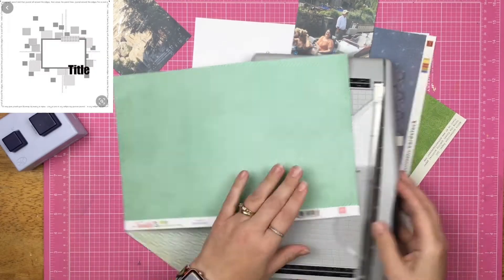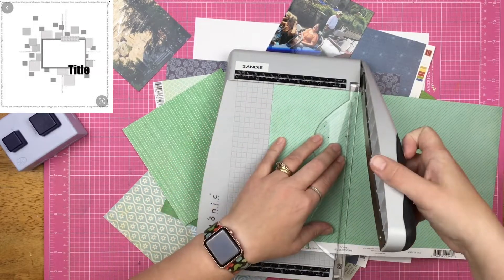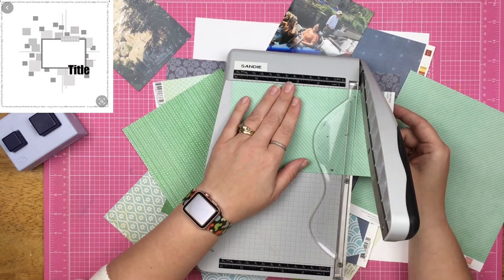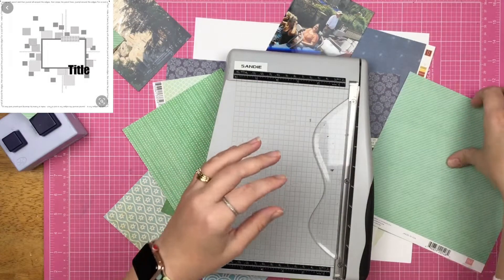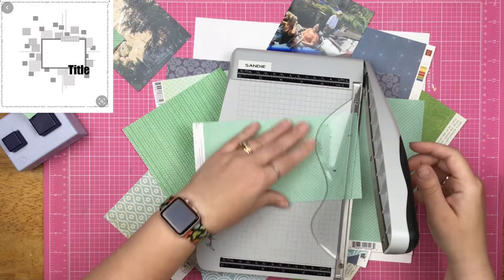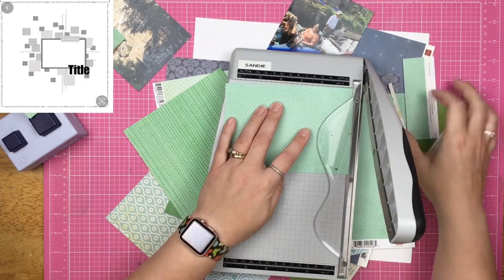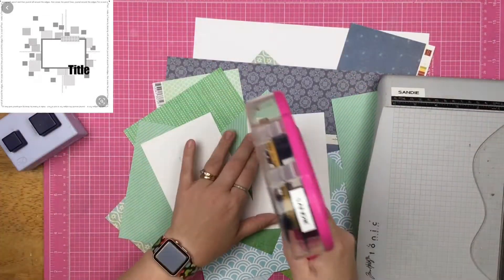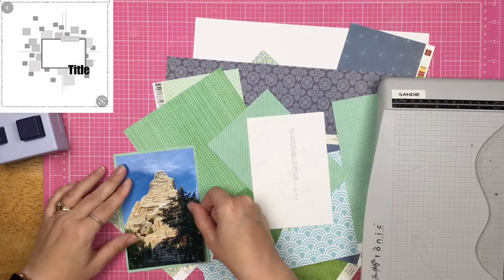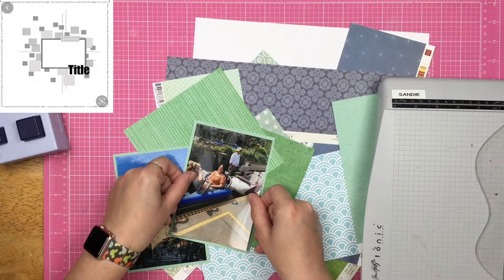Now this layout comes together really quickly, and I could have kept going and added more, but ultimately I decided that I wasn't going to. Now confession — I looked at the sketch, decided to use it, had an idea in my head, and then I did not look at the sketch ever again. So I do have variations going on here. I won't say I totally went completely rogue — you can definitely see where I came from for the sketch, but I did not reference it.